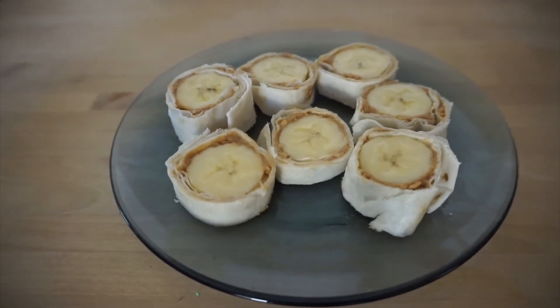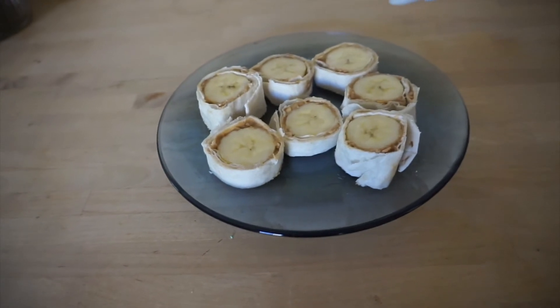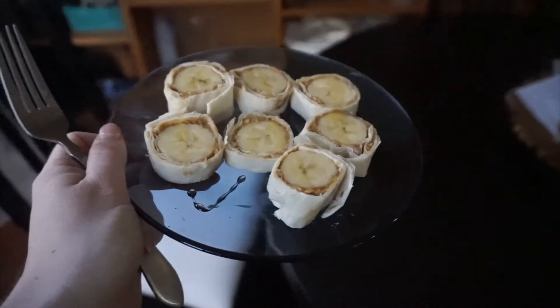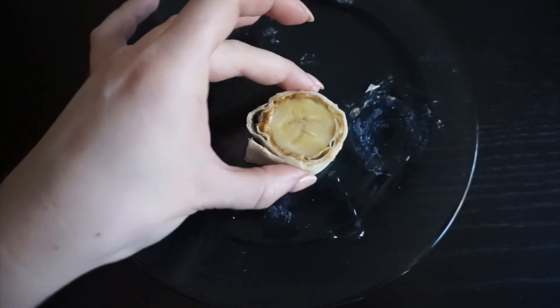Now it is time to garnish our little banana sushi with some honey. I have my honey right here, and I don't like a ton so I'm just going to squeeze a little bit over the top just like that. I'm going to bring it to the table and enjoy! Because I put the honey on top I'm going to use a fork to eat this today, but if you use Nutella inside and not honey on top, it's super easy to just grab it like this and eat it in little bite sizes.